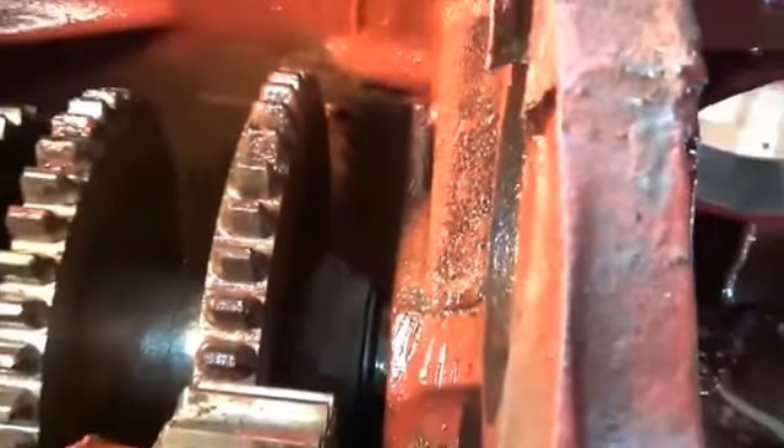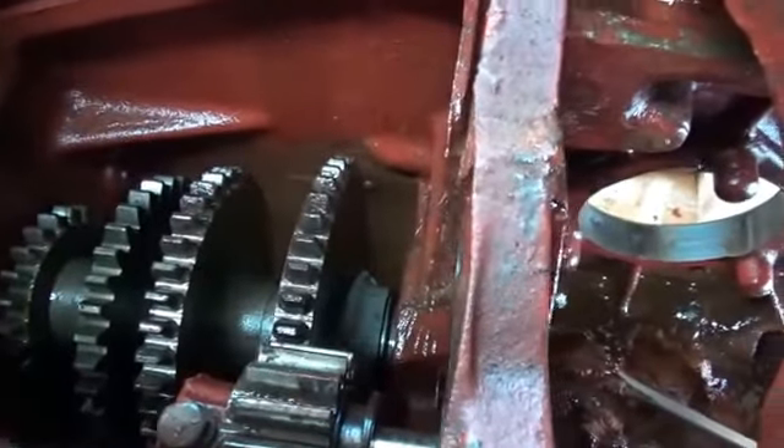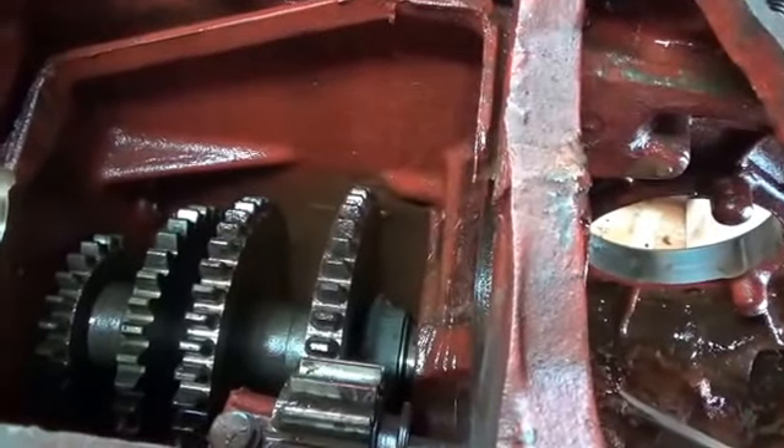As soon as I get the final shaft out, I'll take this thing out — I've got a power washer and we'll scrub it up. The decision I've got to make now is: do I want to continue, mow the lawn, or take the dogs for a walk? Not sure. Till next time.